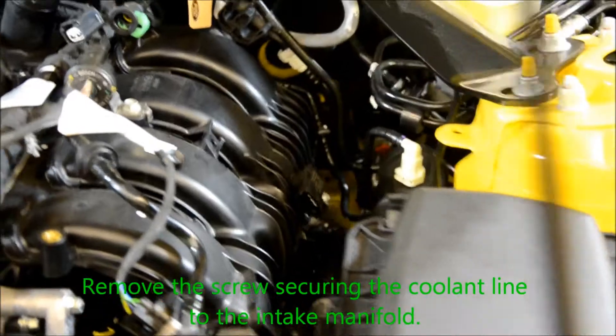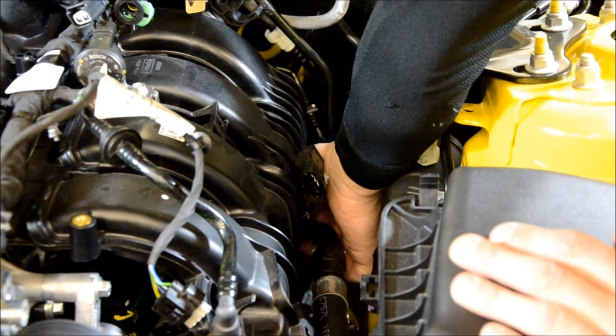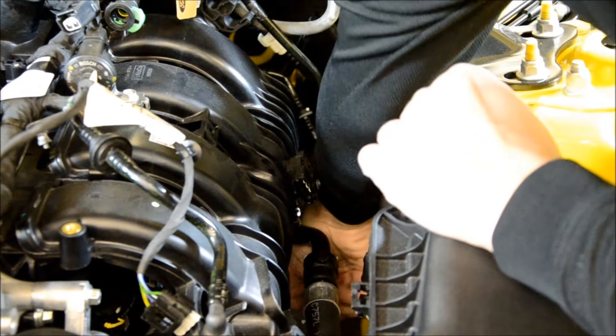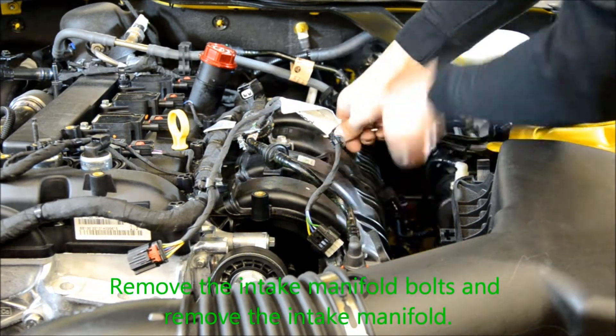Remove the screw securing the coolant line to the intake manifold. Remove the intake manifold bolts. Remove the intake manifold.